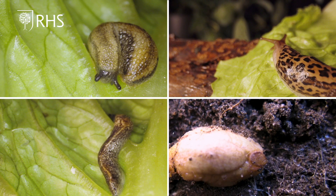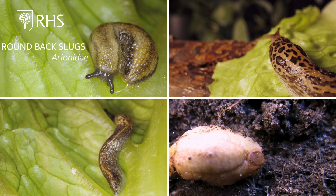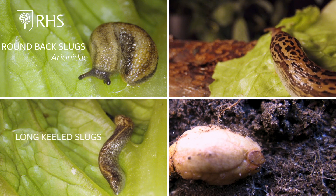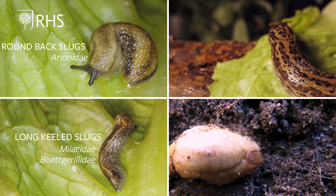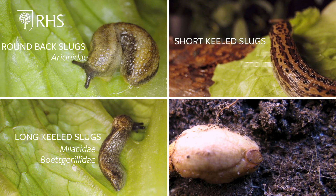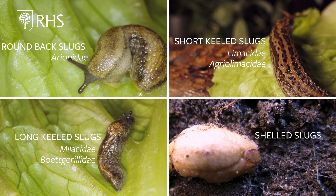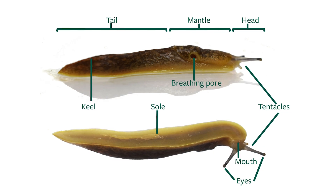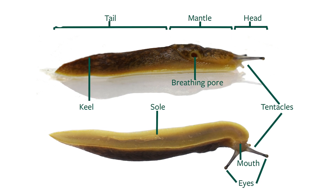There are four main groups of slugs you're likely to find in your garden: the round back slugs, the Arionidae; the long keeled slugs, the Molassidae and Botgorillidae; the short keeled slugs, the Lomasidae and Agriolomasidae; and the shelled slugs, the Testacellidae. In this video we'll run through the characters that make up these main groups. For a description of body parts please see the previous video on how to get started with slug identification.